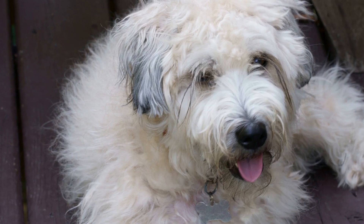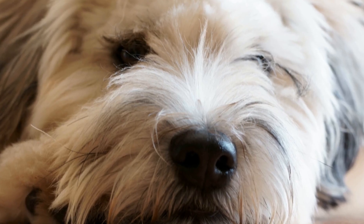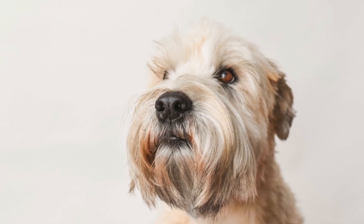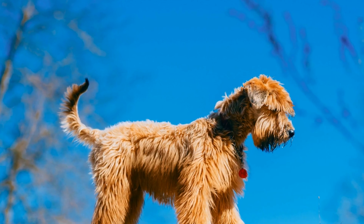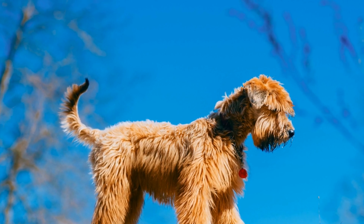Step 9: Gradual Freedom. As your Soft-Coated Wheaten Terrier becomes comfortable spending time in the crate, you can gradually increase their freedom in the house. Start by leaving the door open when you are home, allowing them to enter and exit as they please. Eventually, you can trust your dog to have free roam of the house while you are away, knowing they won't engage in destructive behavior.